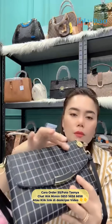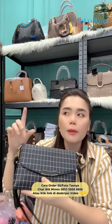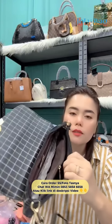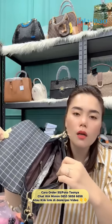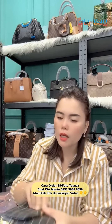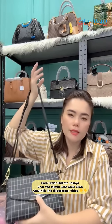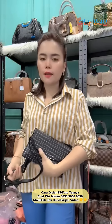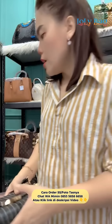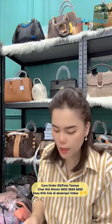Nah ini cakep ya kak, bahannya udah full kulit, cantik banget. Ini 165 aja deh, 165 cantik banget. Dalamnya begini: 1, 2, 3 ruang. 165, ini sudah lengkap tali pendeknya, ada tali panjangnya. Kalau kamu pesta gini bisa ya, cucuk ya. Tali panjang, tali pendek.